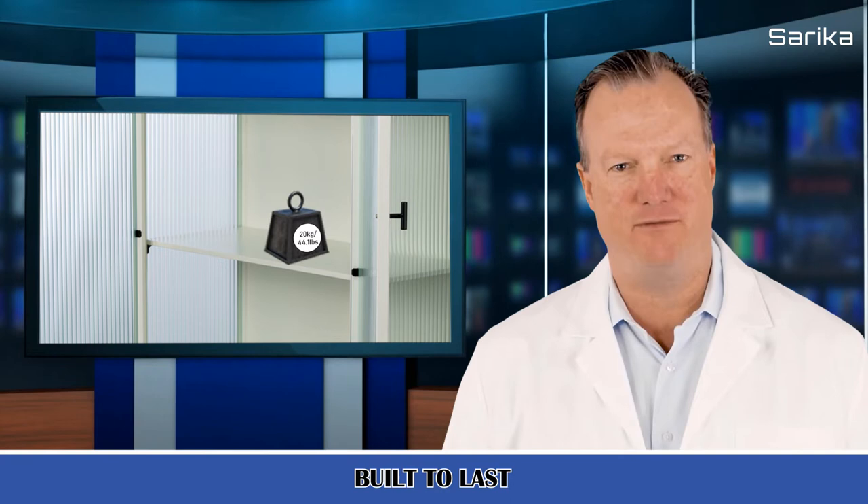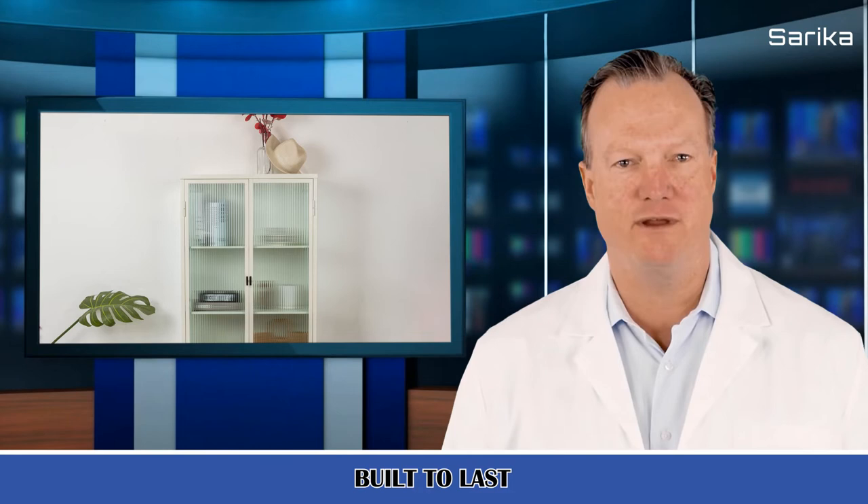Bottom bars further reinforce stability. A considerate recessed design on the back panel reserves space for wall plugs. Adjustable non-slip feet stabilize the cabinet on uneven surfaces, and under-cabinet space eliminates dead areas. Magnetic points by the door frame shut the door tight and silent.